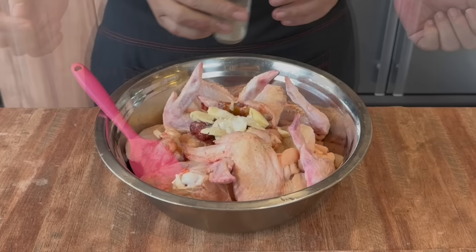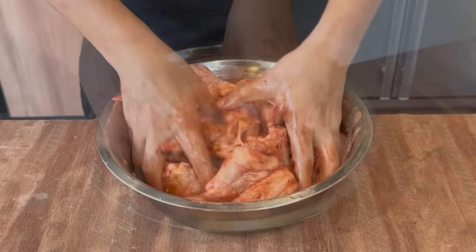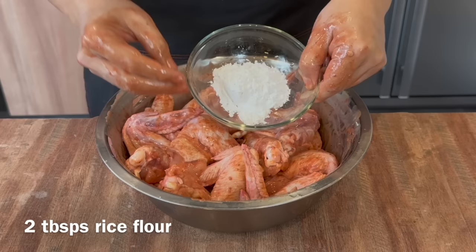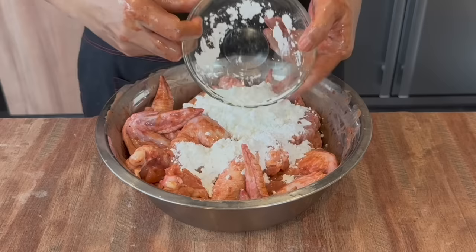Now wash your hands before you do this. Massage the sauce into the chicken and mix them up well. This dish is a variation of the Hakka red fermented tofu pork, which is very nice also. Once you've mixed them up well, add in 2 tablespoons of rice flour — this is to firm up the crust so it can remain crispy longer — and 5 tablespoons of corn flour, which creates the crispiness on the crust.